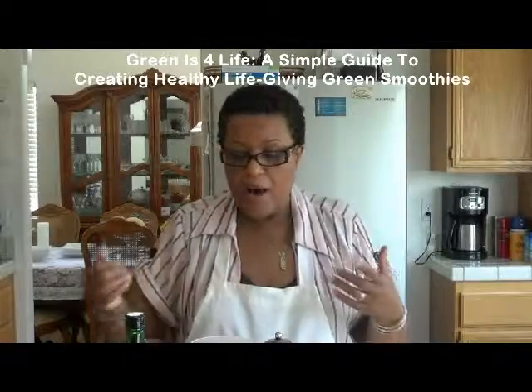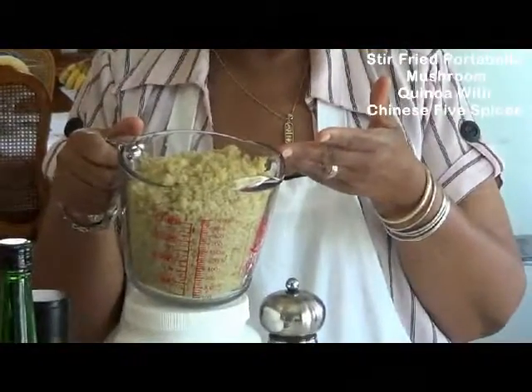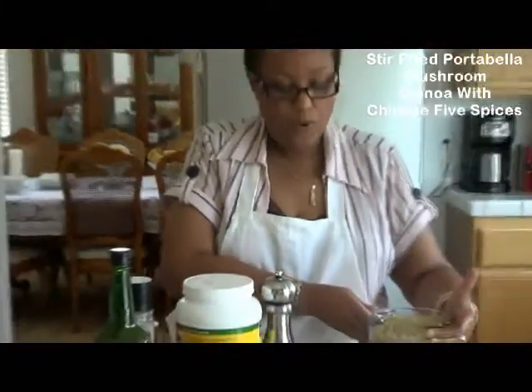Today I'm talking about quinoa — king of the grains. Last week I showed you how to cook and prepare quinoa and how to make quinoa salad. This week I'm going to be showing you how to make a portobello mushroom stir-fried quinoa. Guys, it is — bon appétit — it's one of those moments.